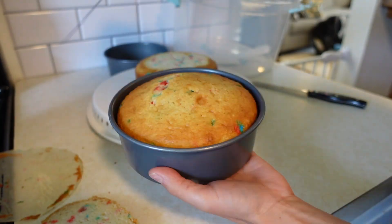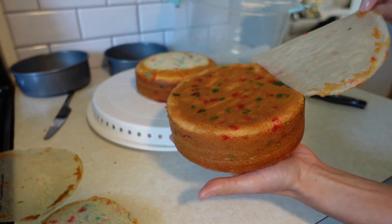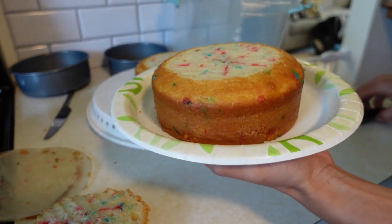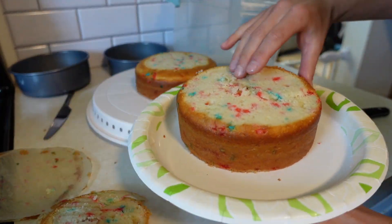I like to take a knife and go around the outside just to make sure that nothing's stuck, and it comes out super easy especially with the parchment paper on the bottom. I cut it once and I decided that I needed to cut a little more off.